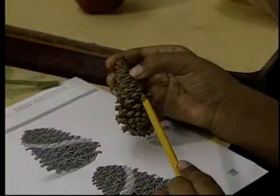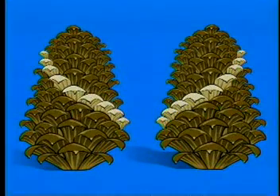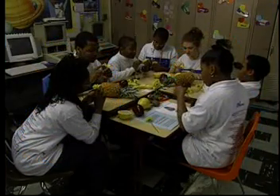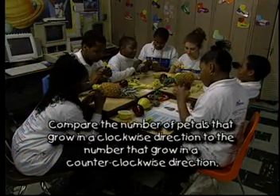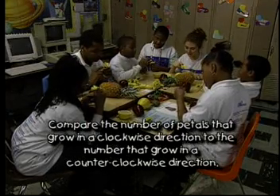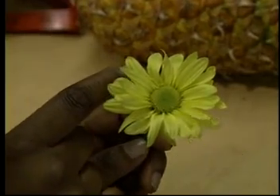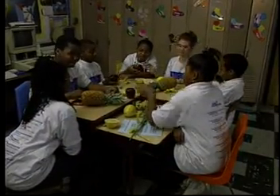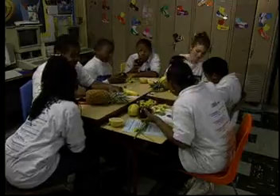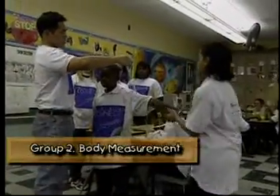Examine the pine cone for the number of spirals that go to the right and compare that number to the number of spirals that go to the left. Look at the daisy. Compare the number of petals that grow in a clockwise direction to the number that grow in a counterclockwise direction. Is your daisy golden? Now check any other natural objects that you have brought to class.